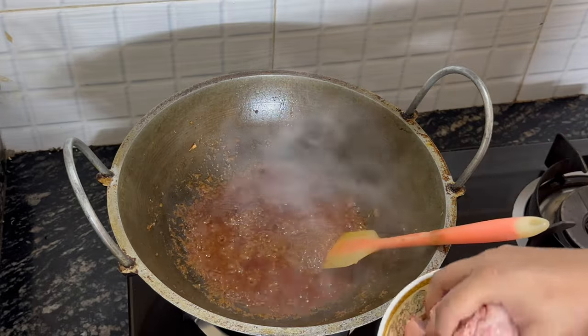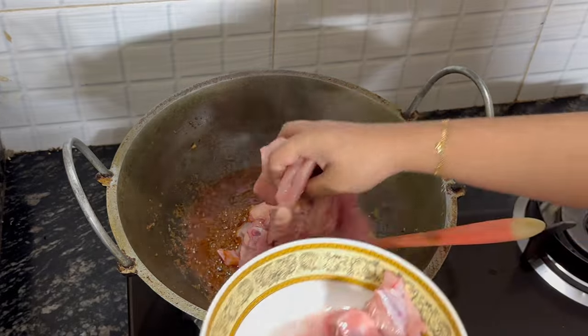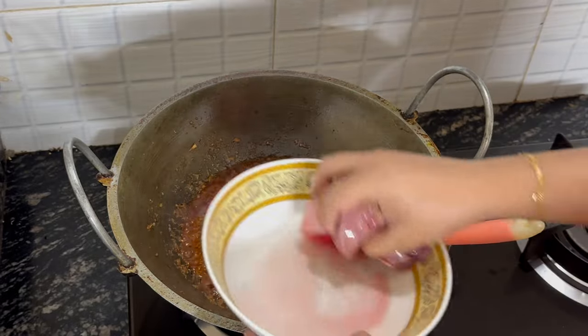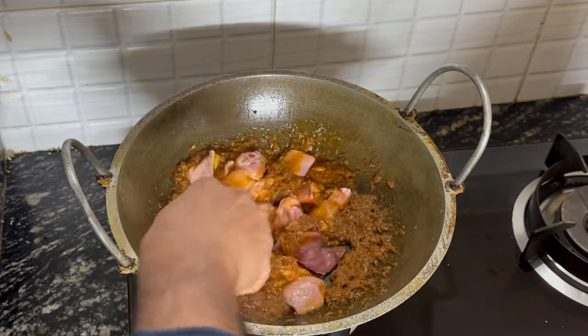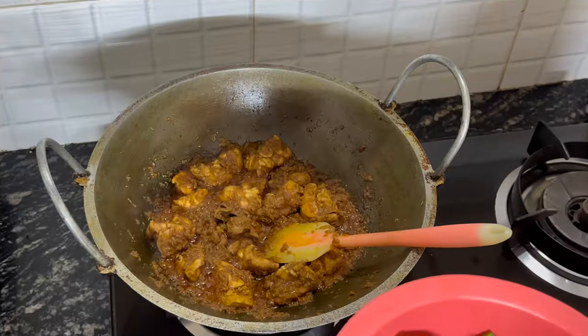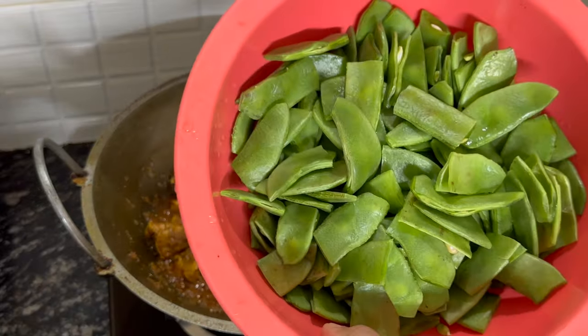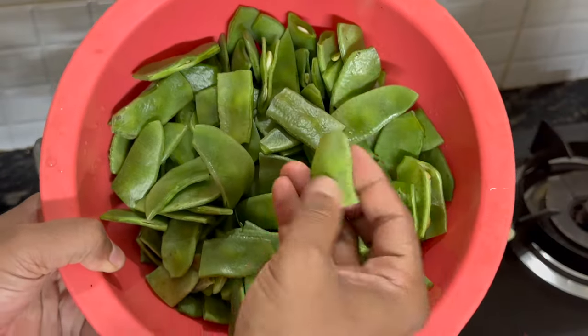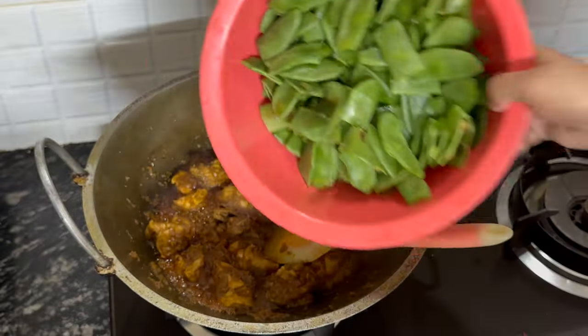Now the spice has cooked together — now we're adding the chicken, just less than one kg. Now we're going to add some green beans — something a bit different but very flavourful. Once the chicken has been mixed in, we're going to add the Bangladeshi green beans, which we've just cut into one and a half to two inch pieces, so they're going in.